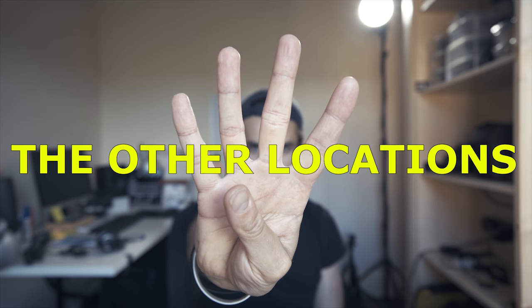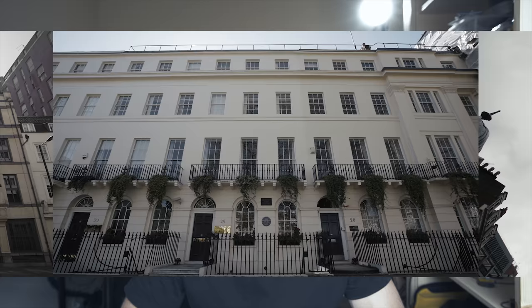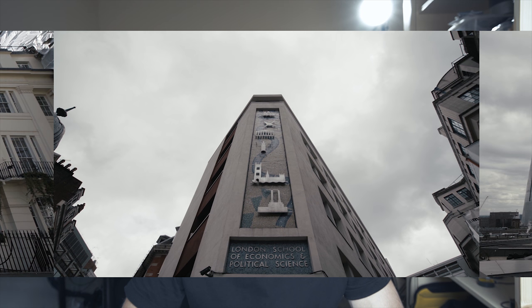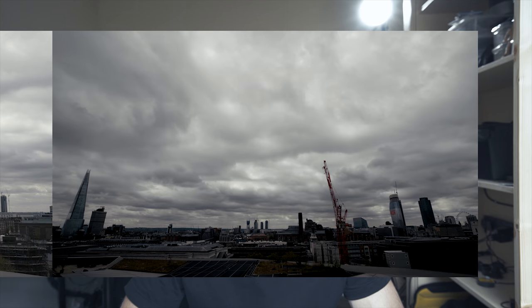The other locations are all shot in London: the Fabian office, the place where George Bernard Shaw lived, the London School of Economics founded by the Fabians, and some cityscape shots. I didn't just pick those locations randomly — the song is inspired by the Fabian Society, which I actually didn't know anything about before this project.